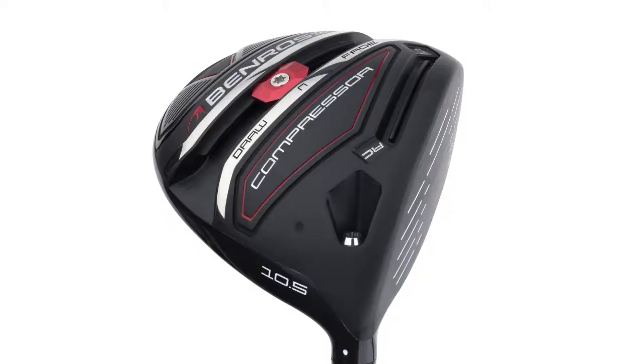On the sole we have an adjustable weight. At the moment I've got it set on its neutral setting, but we can move it across to a more fade bias or a more draw bias, and that's really just going to allow you to tweak this driver and fit it to your game a little bit more accurately.